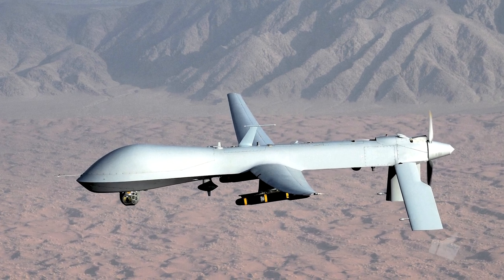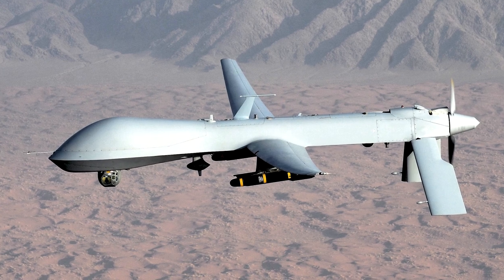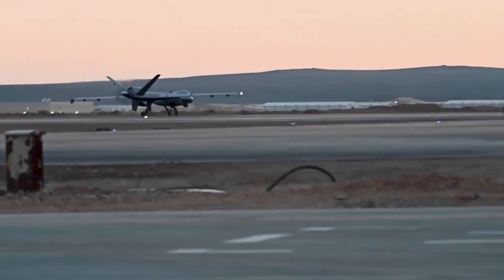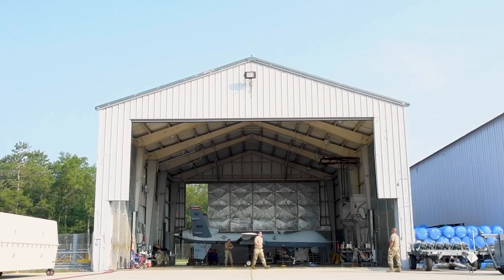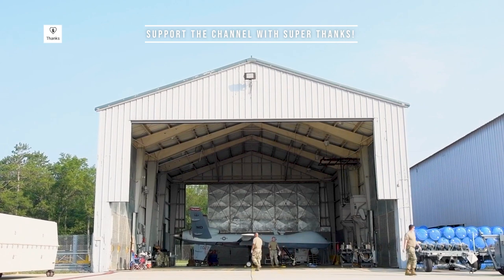First introduced in the mid-1990s, the Predator was a groundbreaking platform, but it had its limitations. With a need for a more advanced and capable drone, General Atomics started working on the MQ-9 Reaper in the early 2000s. The Reaper was designed to address the shortcomings of the Predator, and it quickly became a force to be reckoned with.